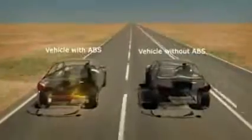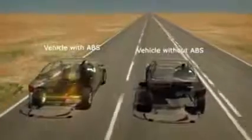The vehicle on the left has ABS. The vehicle on the right does not. Both vehicles are travelling at 100 kilometres per hour. Let's simulate an emergency braking situation. Both drivers apply their brakes at the same time and with the same force, but the vehicle with ABS maintains control while braking and is able to steer around the obstacle.